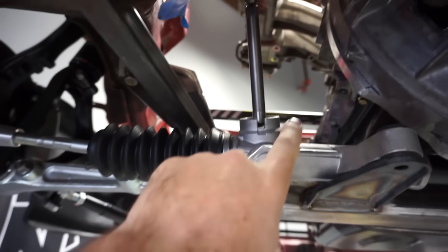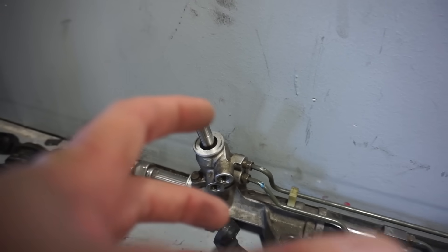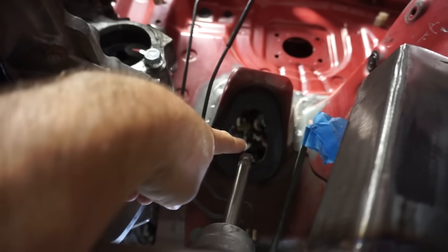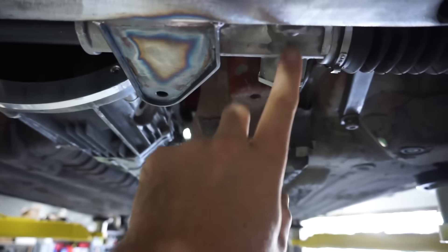We've gone ahead and switched over to the manual rack. As you can see, there is no more power steering mechanism — no more hydraulic power steering lines or fluid pump. This one is just straight old school, no assist. Since we moved this down, our steering column no longer reaches the shaft here. It's up there inside the firewall about four inches back because we moved it pretty far. So we're going to have to extend that today when we add the electric power steering assist module, which is going to go in line on our stock steering column.